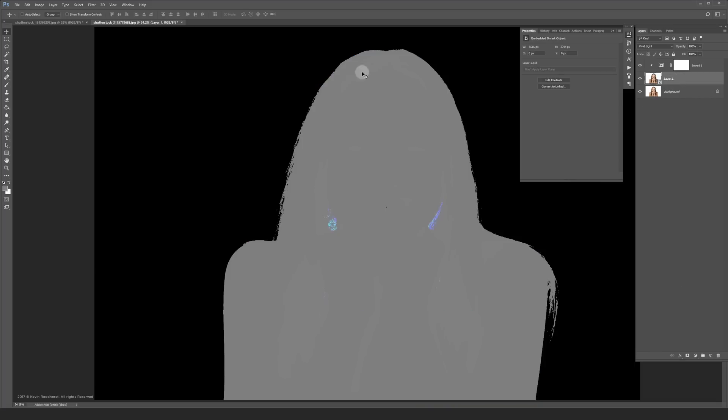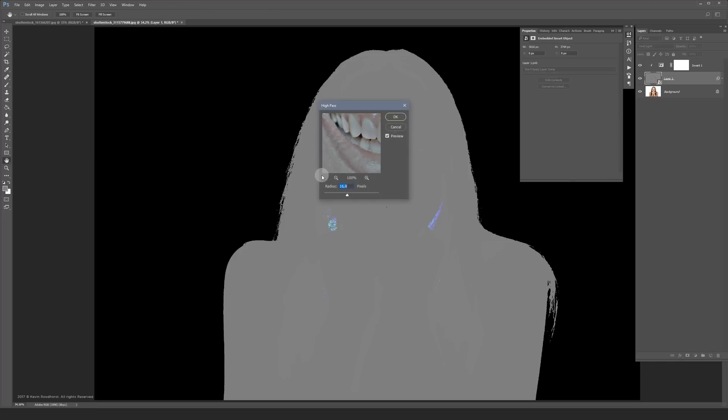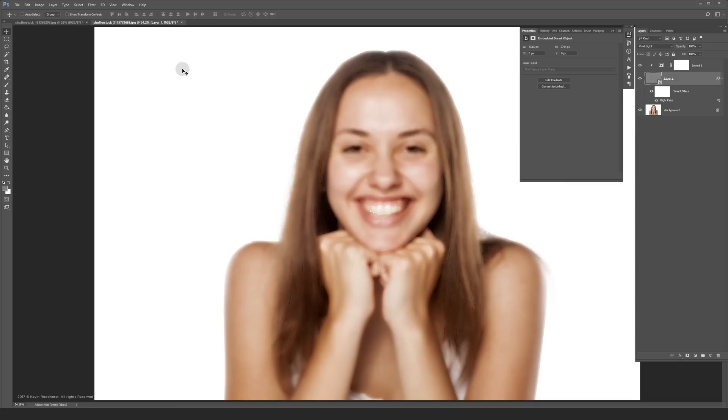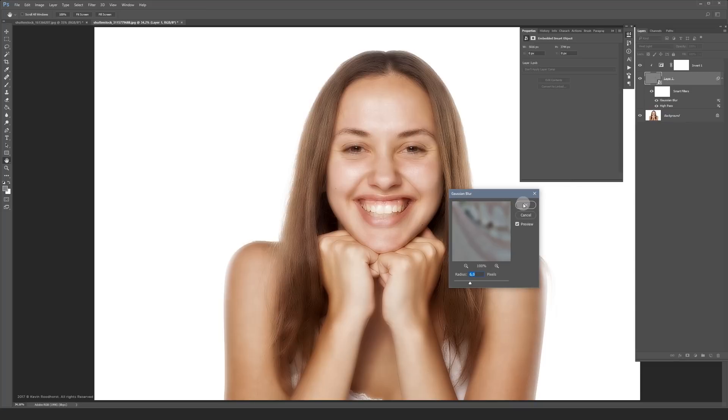Then go to Filter, Other, High Pass. I chose 16 for this image but you may have to play around with it because it depends on your image resolution. Then go to Filter, Blur, Gaussian Blur. For this image I chose 6.